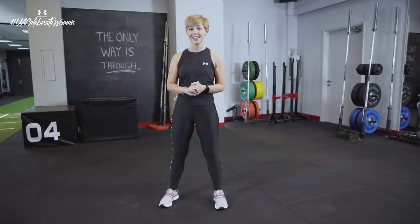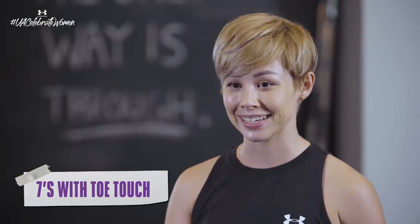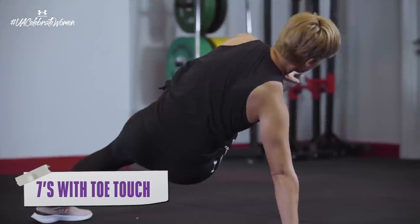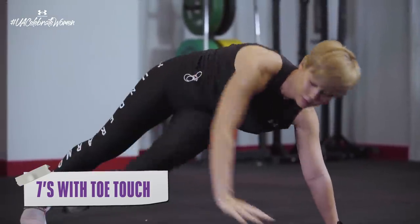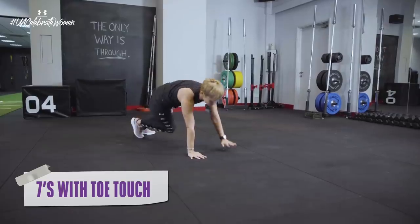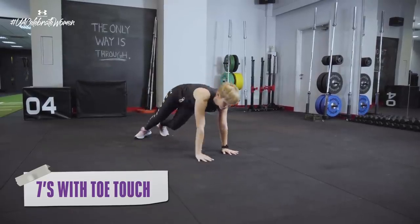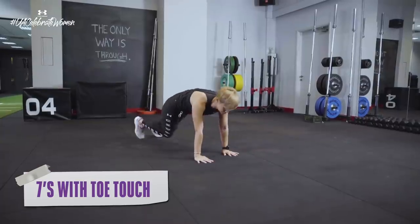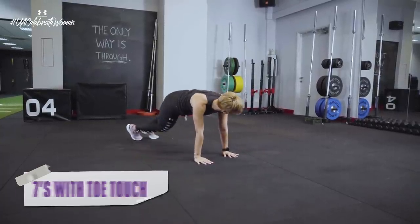And for our last exercise, this one is gonna get you sweating as well. In a push-up position, I want you to think of threading your leg through to the opposite side and then reaching out with the opposite arm to touch your toes. As a regression, if you need to, don't worry about touching your toes — just focus on extending that leg through your body.